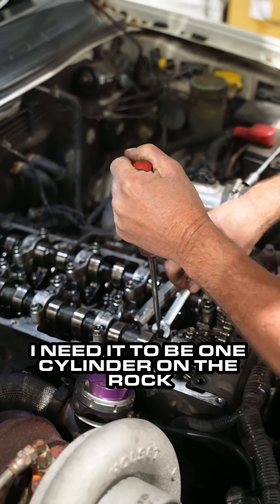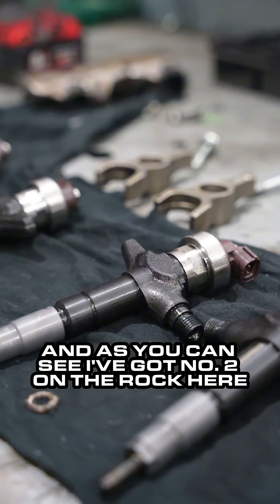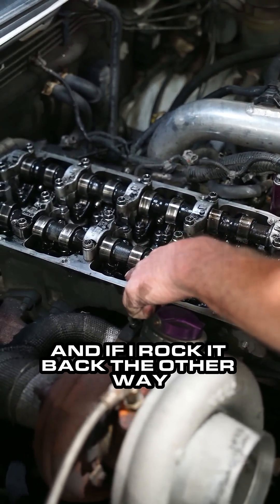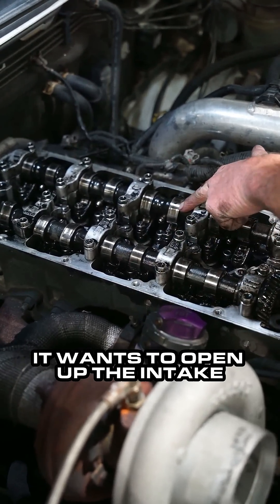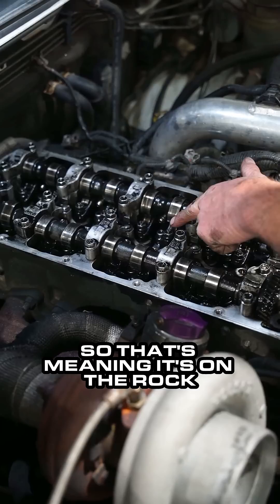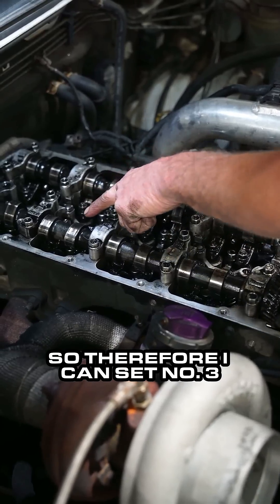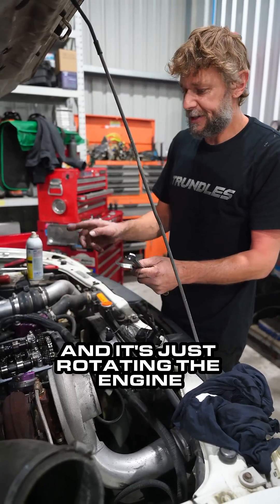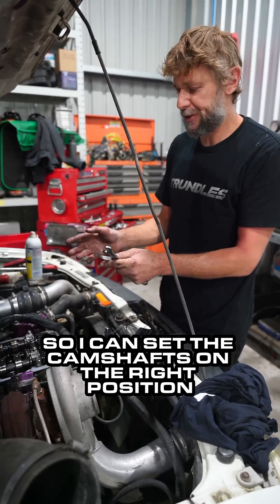To set this up I need it to be one cylinder on the rock. As you can see, I've got number 2 on the rock here — wanting to lift open the exhaust, and if I rock it back the other way it wants to open up the intake — so that means it's on the rock, and therefore I can set number 3. The fan is just me turning over the engine, rotating it so I can set the camshafts in the right position.